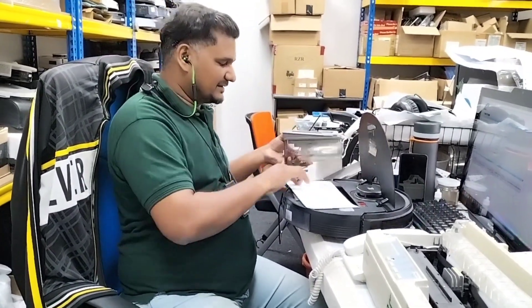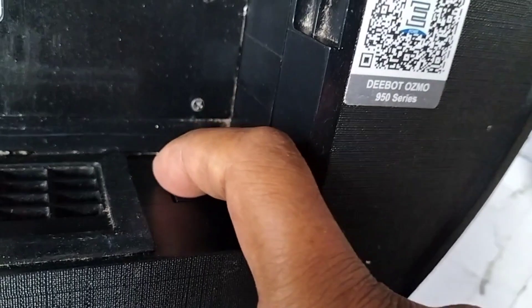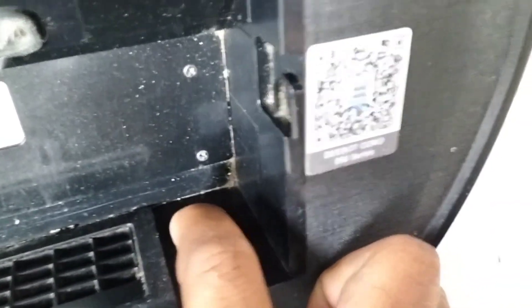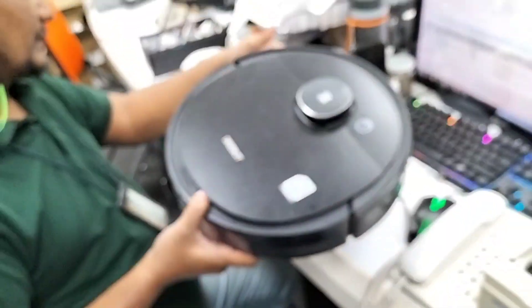Inside here there is a sensor. If I can show you very clearly — this one is a sensor. You can hear the clicking sound. So when we put the dustbox here, the filter touches this sensor and pushes it down. Only then it starts working.